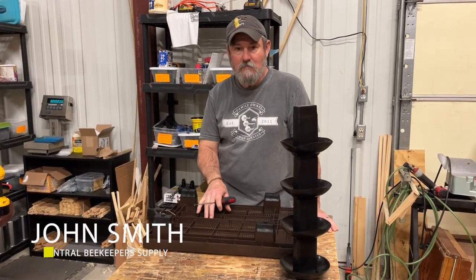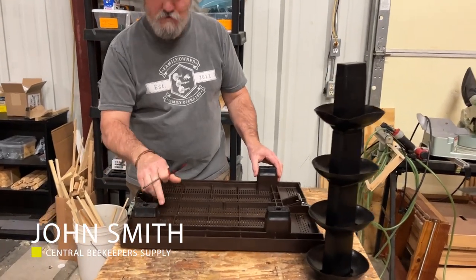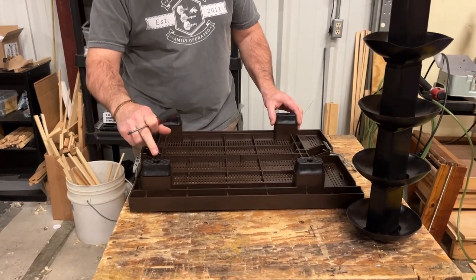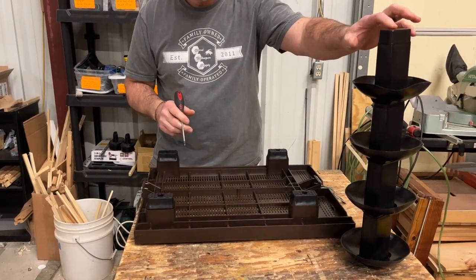With the nail bottom boards, they all come with a foot mounted into the bottom board socket. In each foot there is a screw. What I'm going to show you today is how to install the ant leg kit.